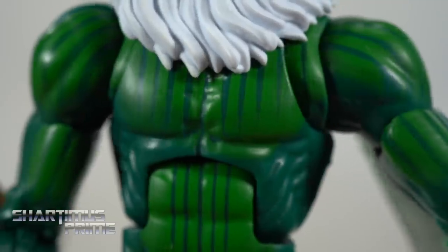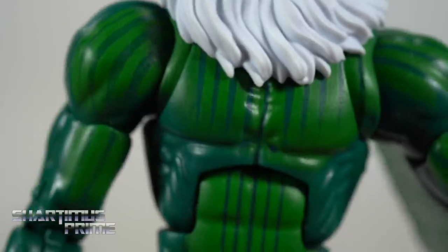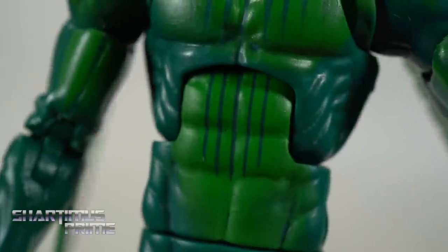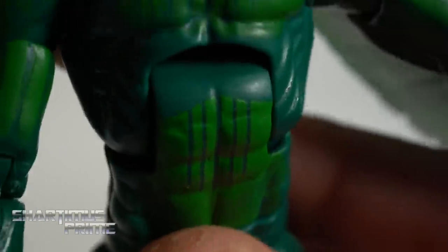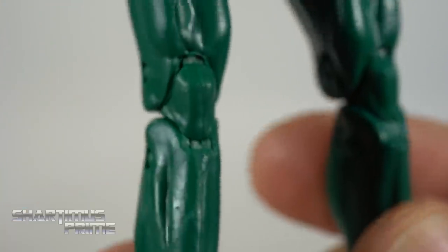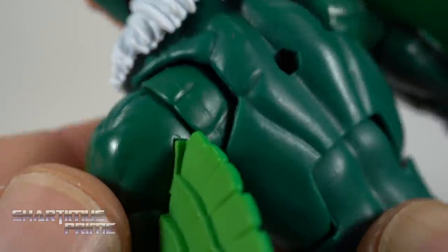Unfortunately, we are not getting sculpted lines throughout on this figure — we just get this deco line work printed on. It's very frustrating. I wish we could get a whole new sculpt. When you tilt the ab crunch back, the line work just disappears, which is not cool. And on the rest of the figure it kind of just stops around the torso — we don't get anything like that on the legs at all. These are actually Spider-Man legs, which I think is kind of funny.